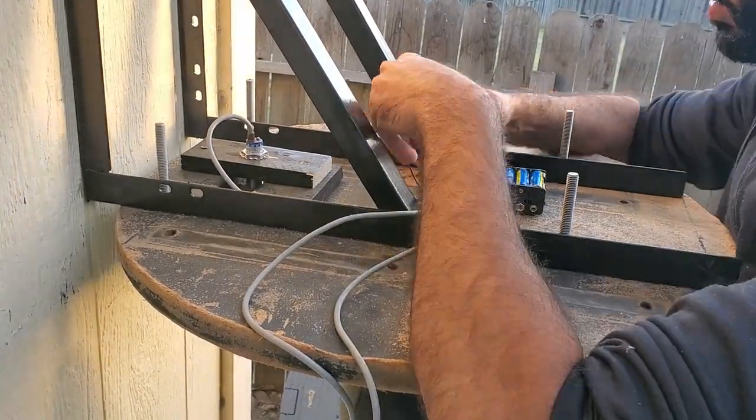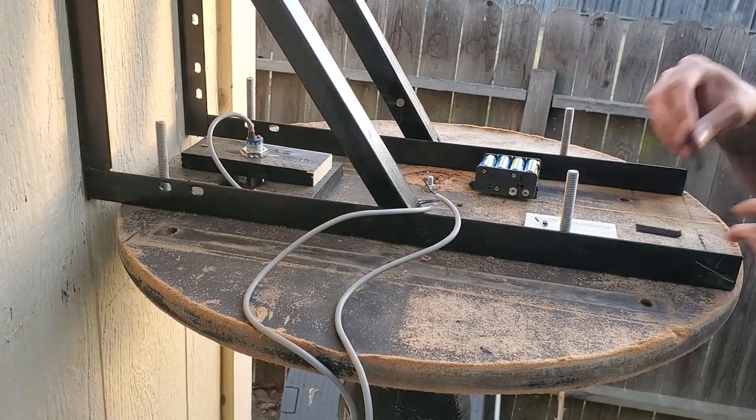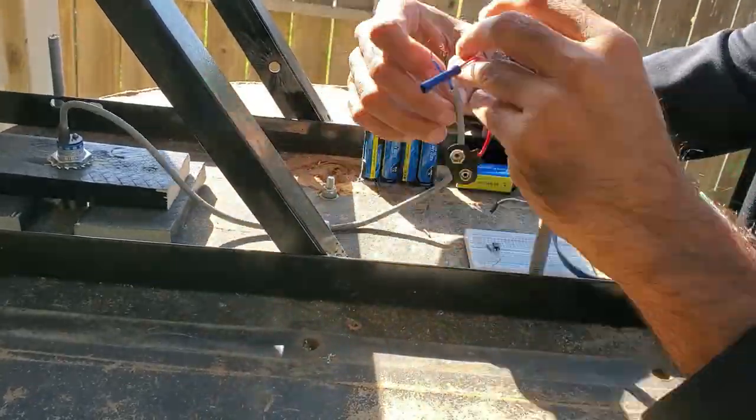Next I mounted all the electrical components, including the two battery packs, the breadboard, the Arduino, and the screen, and then I wired up everything.